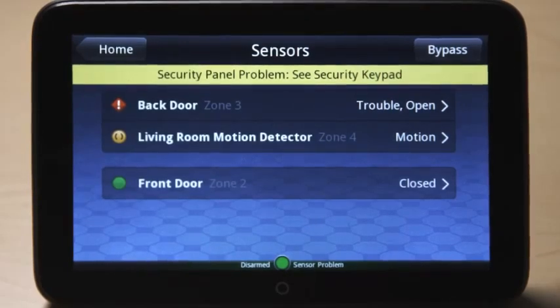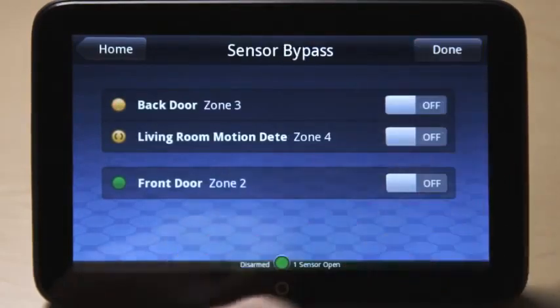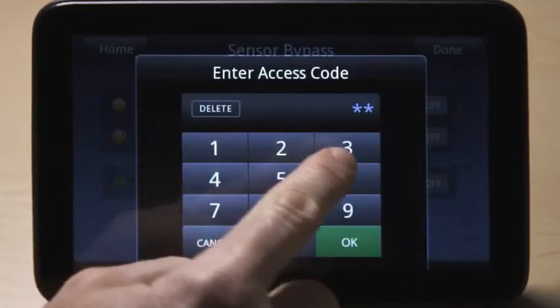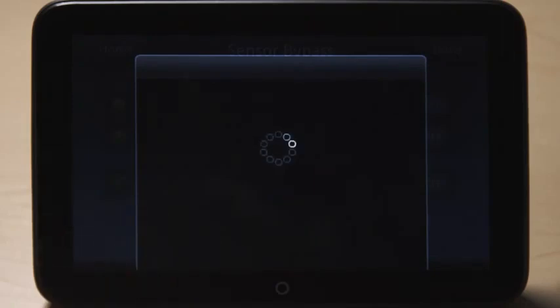Here you can set your system to bypass sensors so they don't trigger when your system is armed. Just touch Bypass and then the On button for the applicable sensor and then enter your security access code. The bypass will reset once you disarm your system.